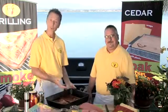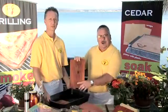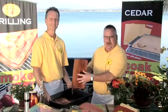John, let's start with the soaked planks that we've been soaking for 30 minutes to 2 hours. These cedar planks you don't want to soak too long. If you soak them too long, the essential oils of the wood will start to come out. So if you see the water turning brown, the plank's done.